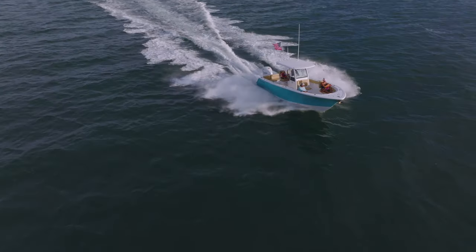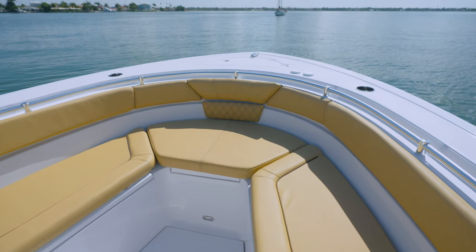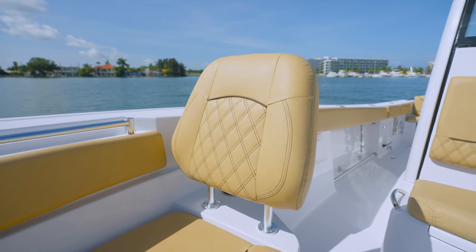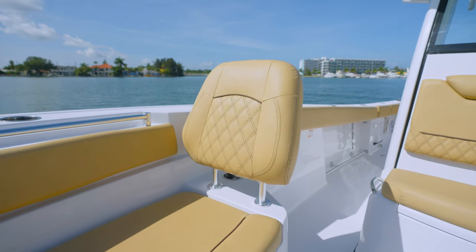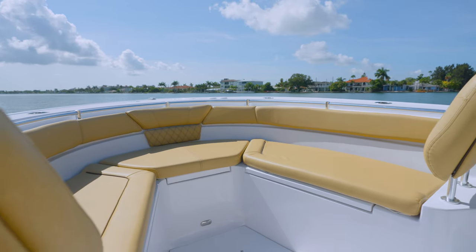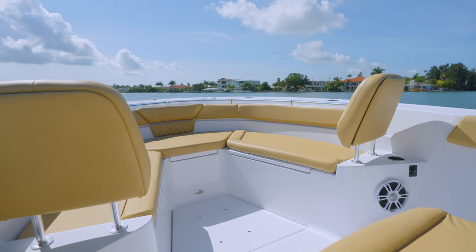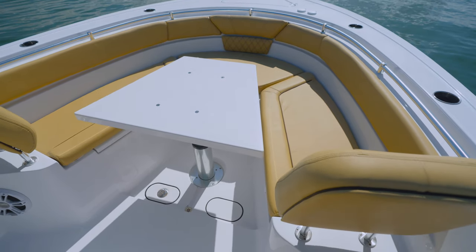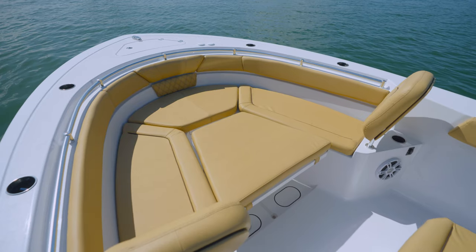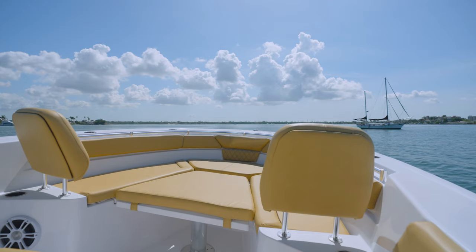We've recessed the combing bolsters and seat bottoms to make the bow seating deeper and more comfortable. This also provides room for a larger, upgraded, removable backrest. This wraparound seating style is very conducive to gatherings around the large, actuated table. This triple purpose table serves as a large table for all of those sitting around, but can be lowered halfway down and covered with a cushion to turn the bow into a large sun pad, perfect for sunbathing on those hot summer days.